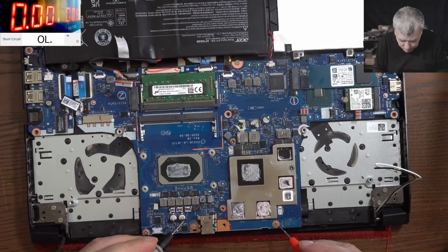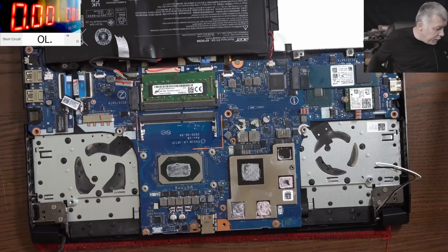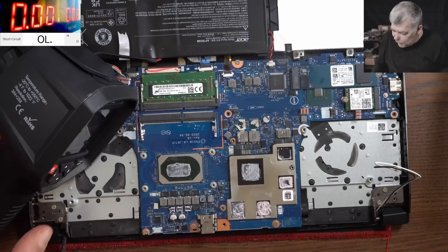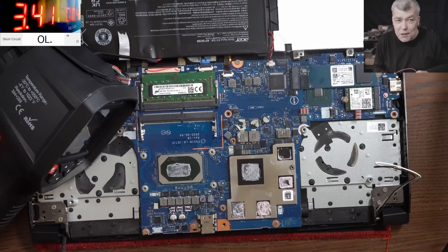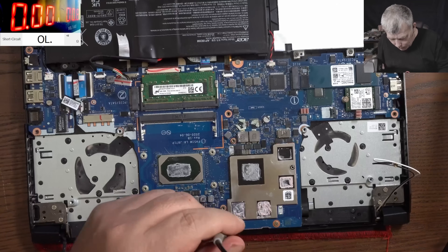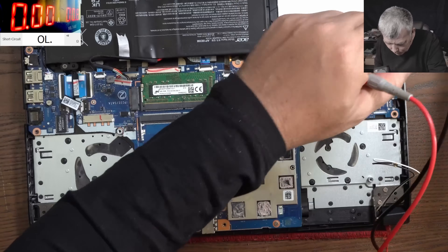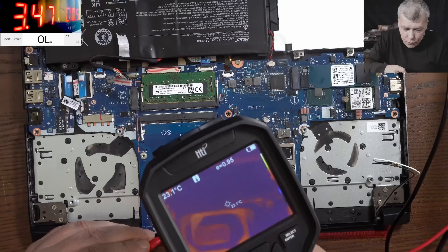Let's check the CPU — 2.8 ohms. That's looking good. Thermal camera — let's wait for it to start. I need 10 minutes. Let's get the power supply — I already have 0.8 from yesterday's laptop. It's taking no current. I need a good ground. There is ground. And it's taking 3.4 ohms.